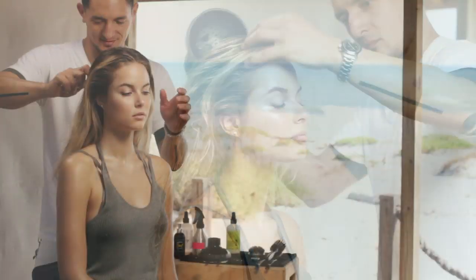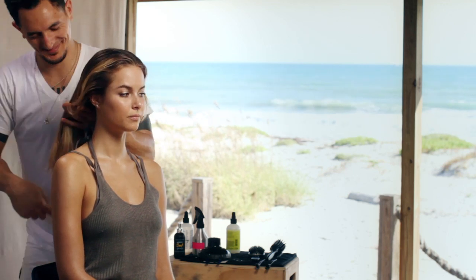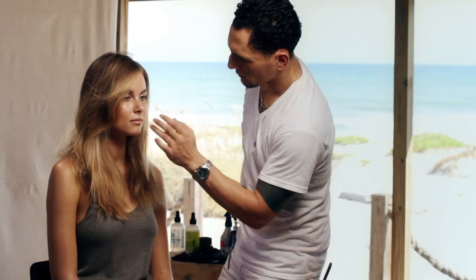Do this until the hair is completely dry, then use a brush to remove any knots or tangles. Finish the look with a deep side part, using your comb and fingers to shape the hair.